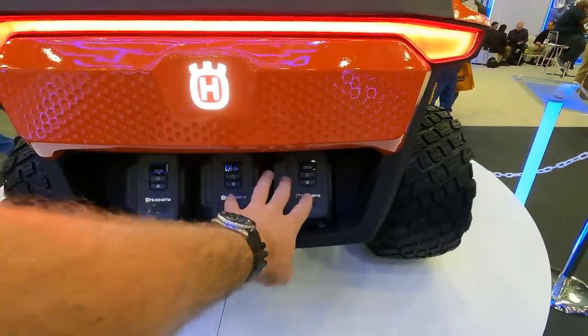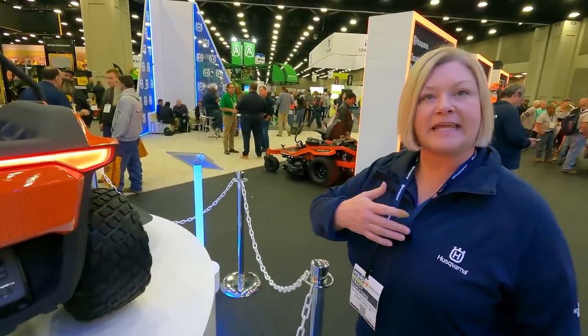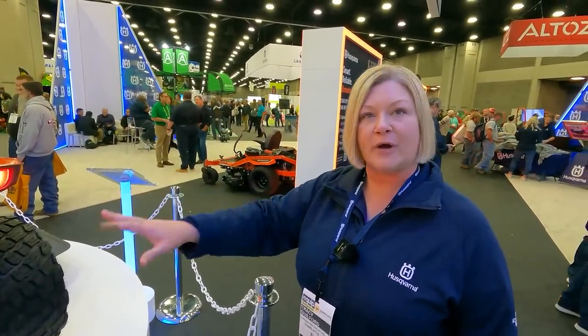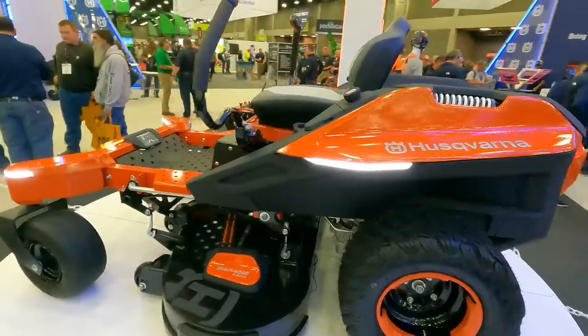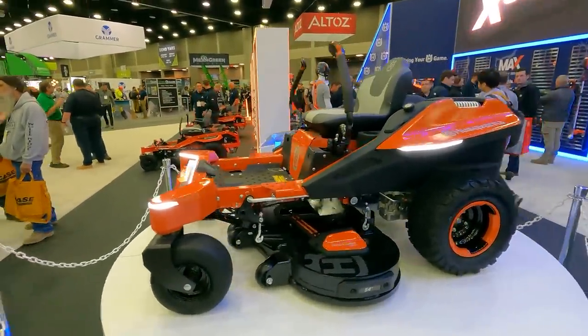Now the battery system here — is this the same as what's in your commercial grade equipment? This will be a little more powerful than what's in the handheld equipment. We have a steel chassis, a really strong machine, so we'll have the battery power needed to operate that equipment. Guys, it's going electric. The whole world's going electric, and it's not an agenda, it's just technology — that's what we're going with.